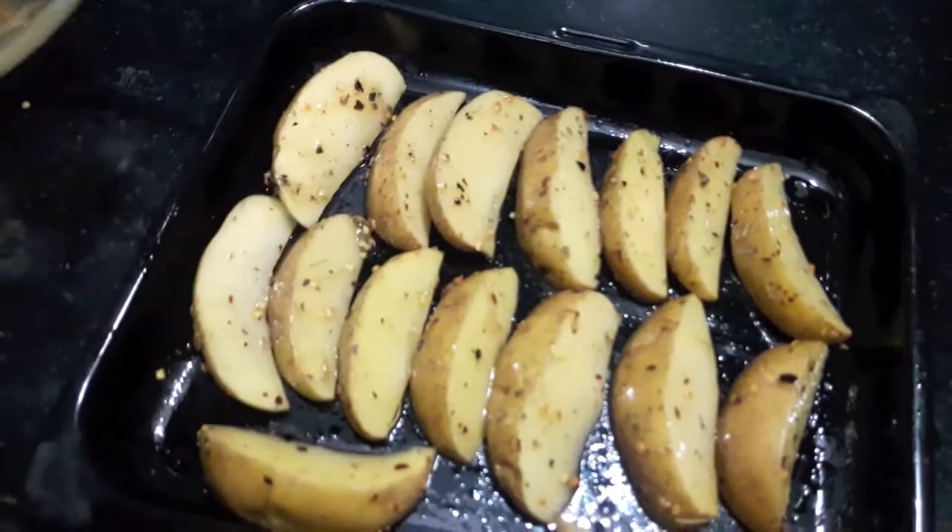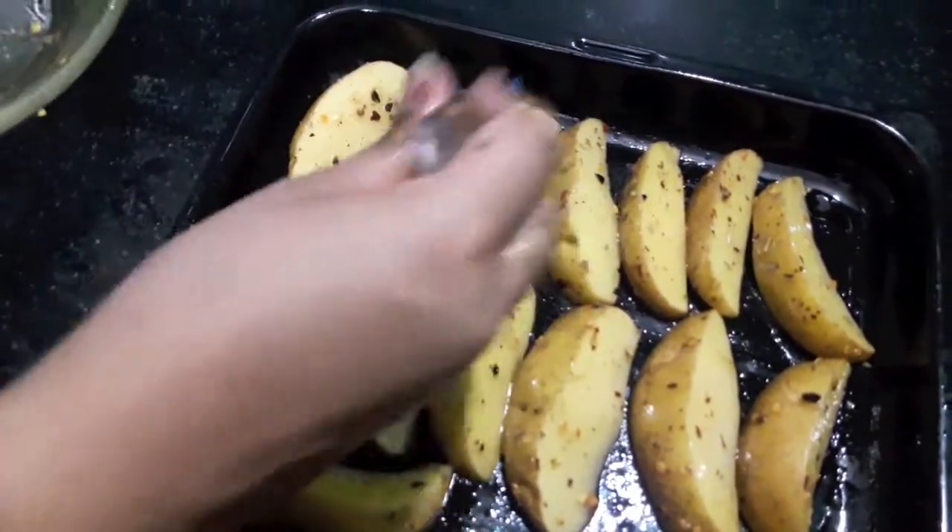We have some leftover dressing — we'll apply it over the veggies.